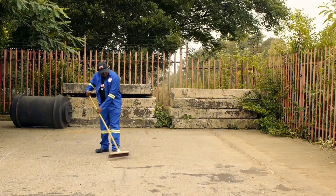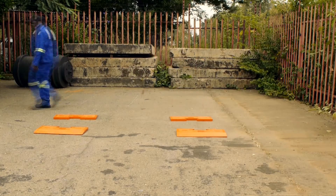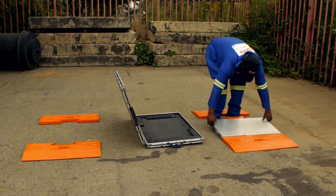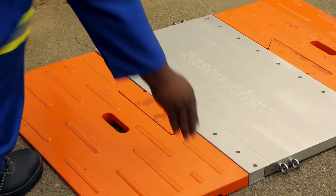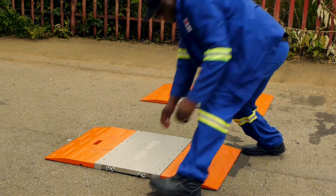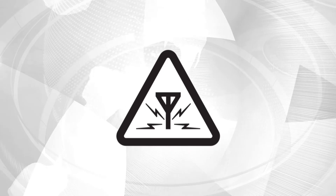Site location: The weigh pads must be installed on a clean, level and hard surface. Remove small stones and debris from under the weigh pads. Do not use the scale in places where the floor surface can vibrate, such as a steel factory floor or bridge. Ensure the pads are sitting firmly on the ground surface and that there is no rocking across the corners due to unleveled ground. Do not use the axle system in places where electronic interference can occur.